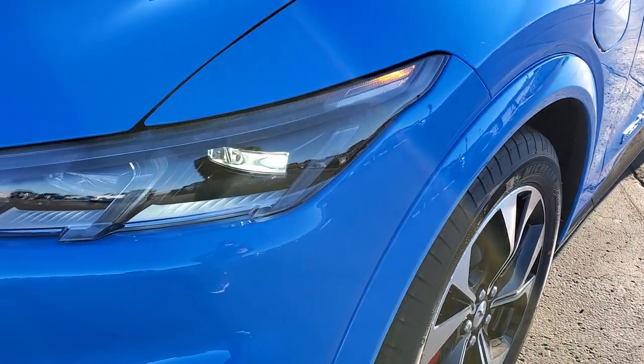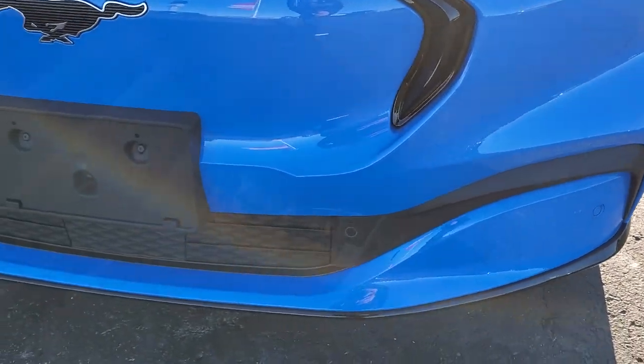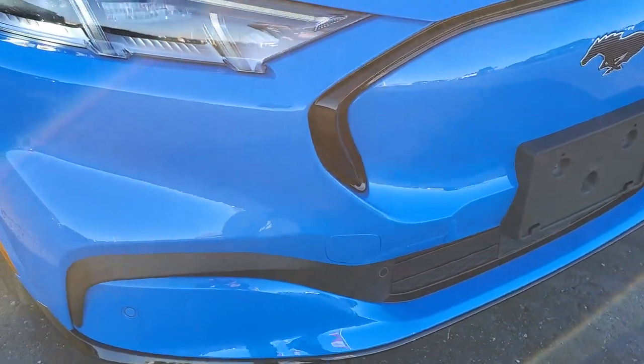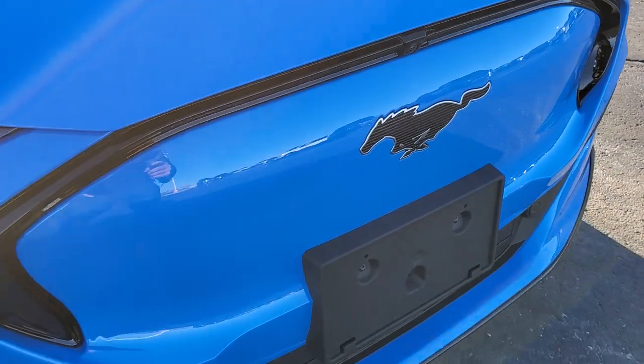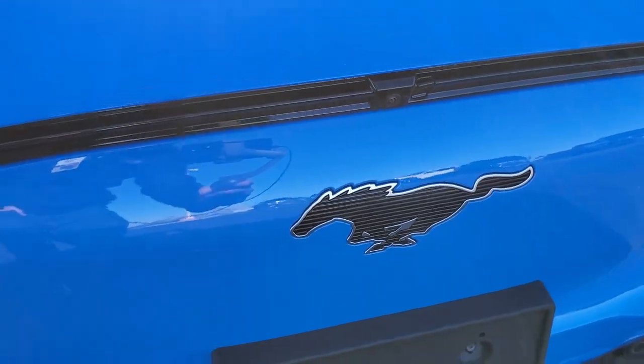It comes with LED headlamps, LED running lights, and front bumper parking sensors, which I'm sure assist with the adaptive cruise control on this vehicle. Get a good look at the Mustang logo there, and then you have the camera up there for the 360-degree camera.